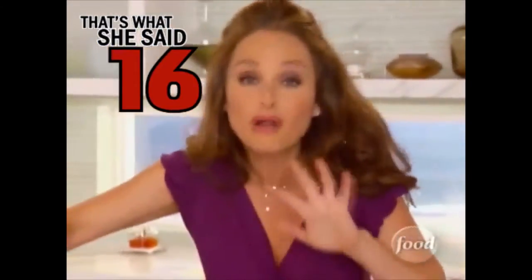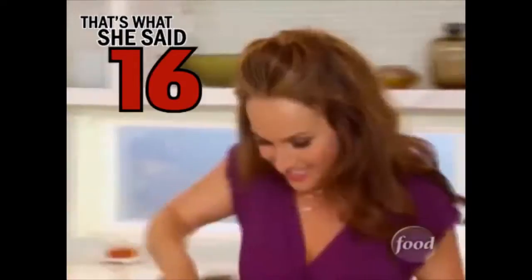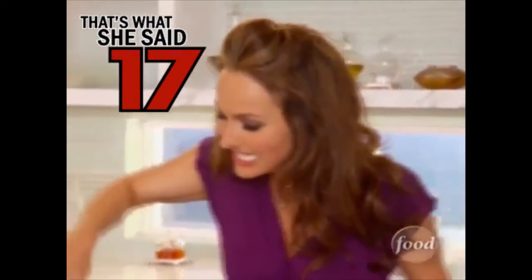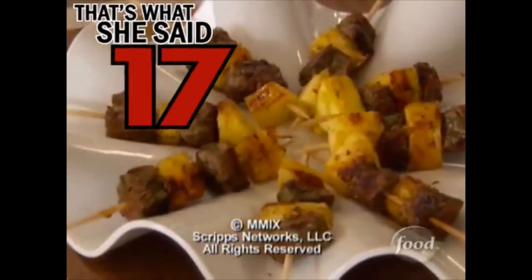Look how beautiful this platter is — it's like the perfect platter to put something grilled like this. My little beef pops: beef and pineapple, parsley, and we've got the dipping sauce. It looks like a gorgeous salad.